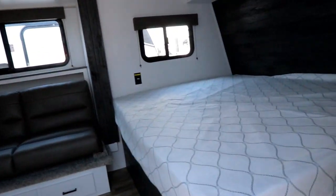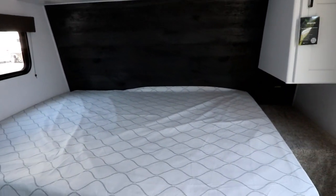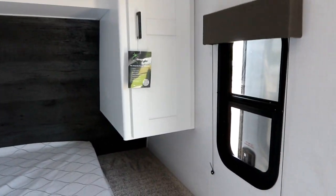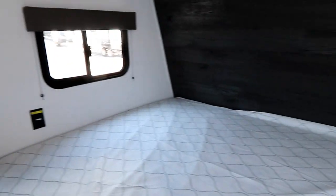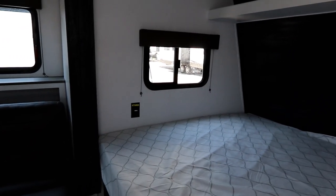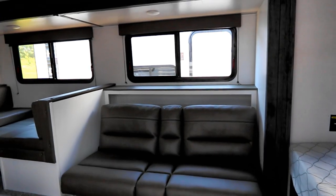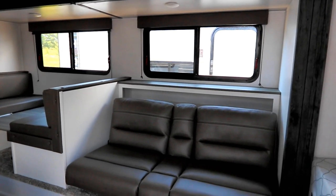When you walk in, the first thing you'll notice is a nice large double bed. There's a shelf above the bed for additional storage and a wardrobe. Really importantly, there are windows with screens for cross ventilation — so if you're doing some dry camping and want to get off the beaten path, you've got a lot of screened windows to let natural airflow through.